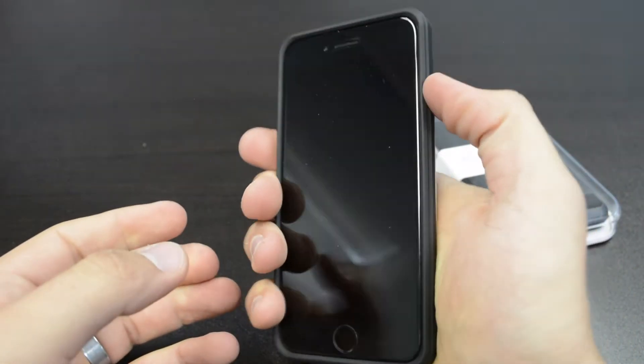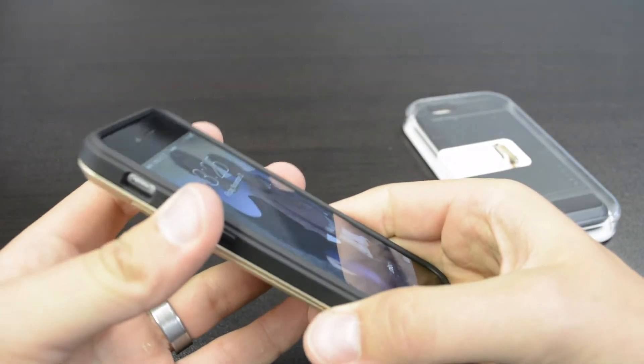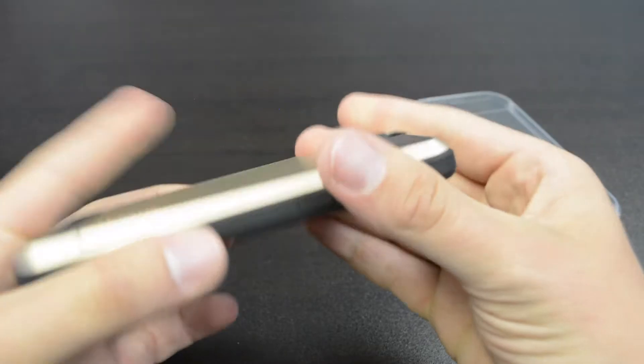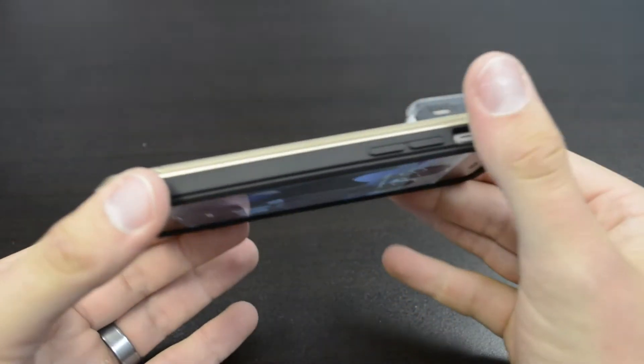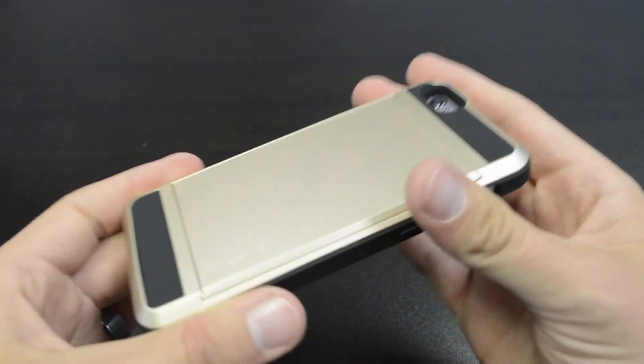Installation is pretty easy. The buttons work really nice and it feels good. This one adds a little bit more bulk, but not much — and that's because you get this card compartment, which is really cool.